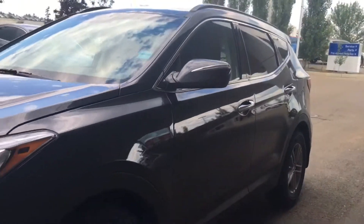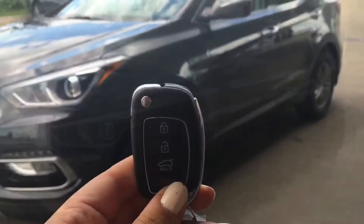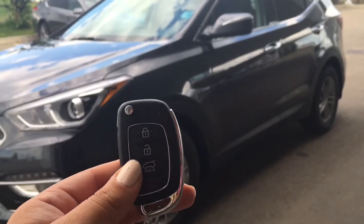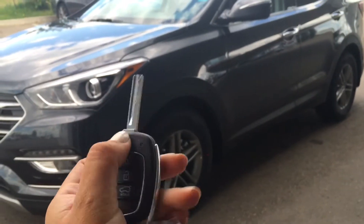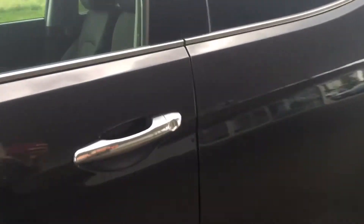There's tons of great features inside so come with me. Helping you inside your 2017 Santa Fe, you have your key fob here with your lock, unlock, as well as your panic button. The key is tucked nicely away in there so it doesn't get stuck in your pockets or purse.